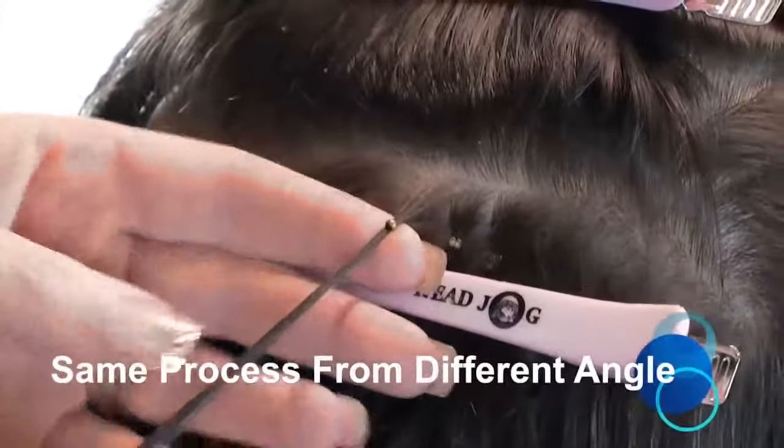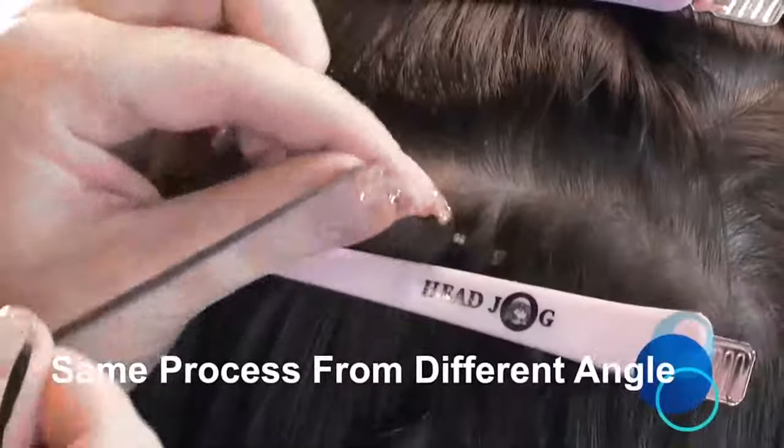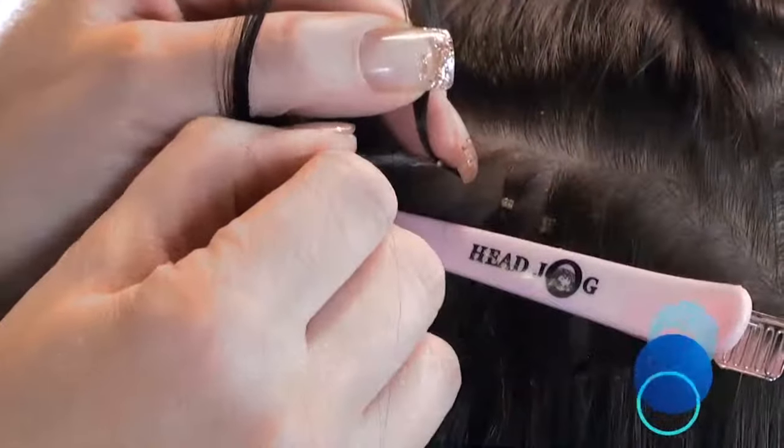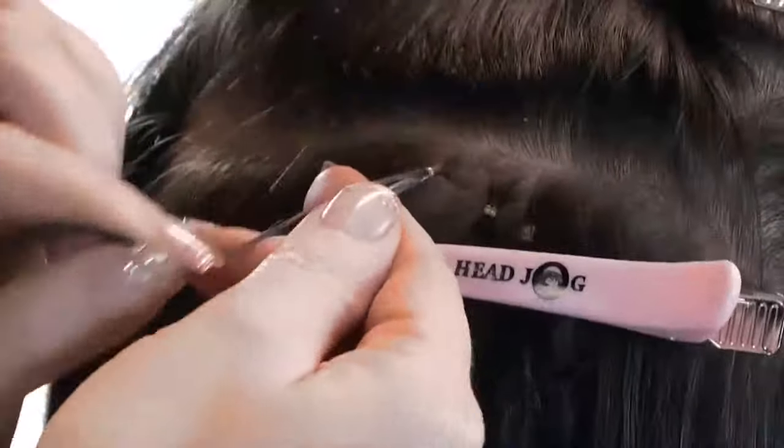You can see here the fitting from an alternative angle. The extension bond is placed behind the natural hair again, and you can see the NanoRing is in the correct position away from the root.